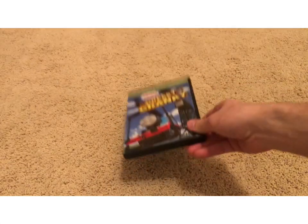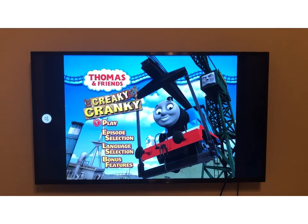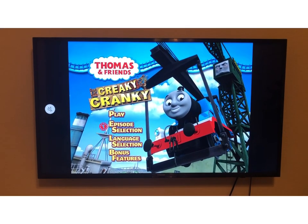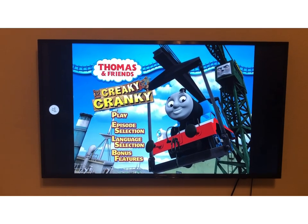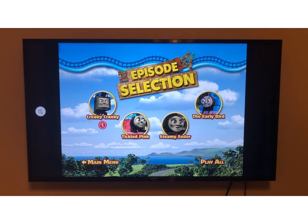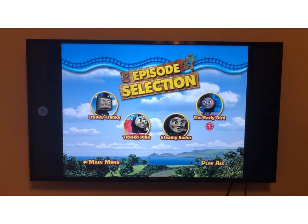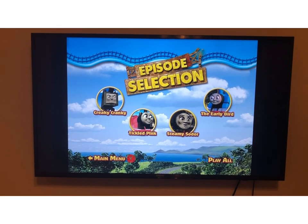Now let's jump into the menu tour for Creaky Cranky. We have Play, Episode Selection, Language Selection, and Bonus Features. Let's go to Episode Selection like we always do. Our four episodes are Creaky Cranky, Tickled Pink, Steamy Sodor, and The Early Bird. And of course you can play all of them if you like.